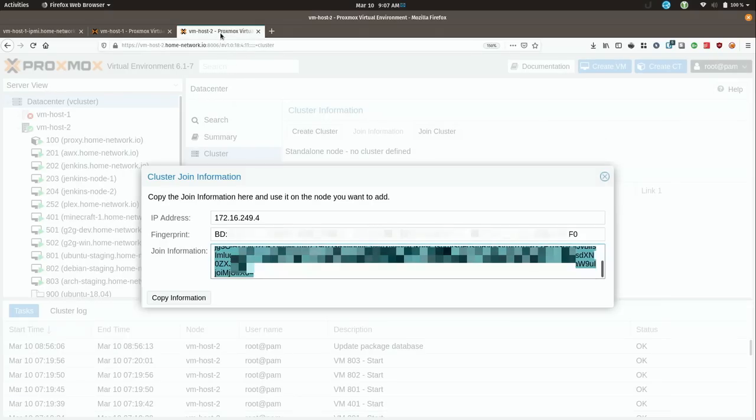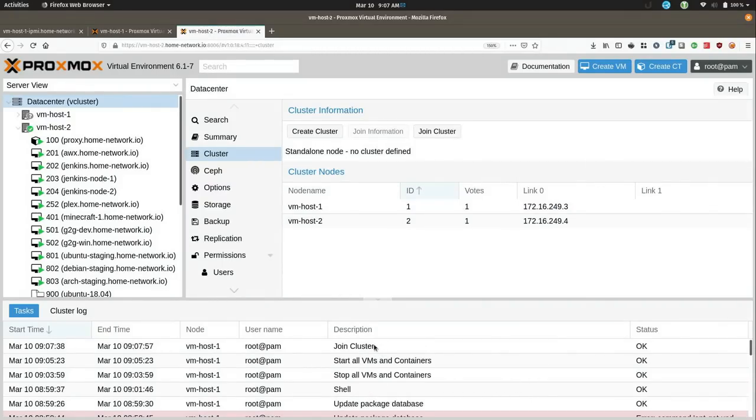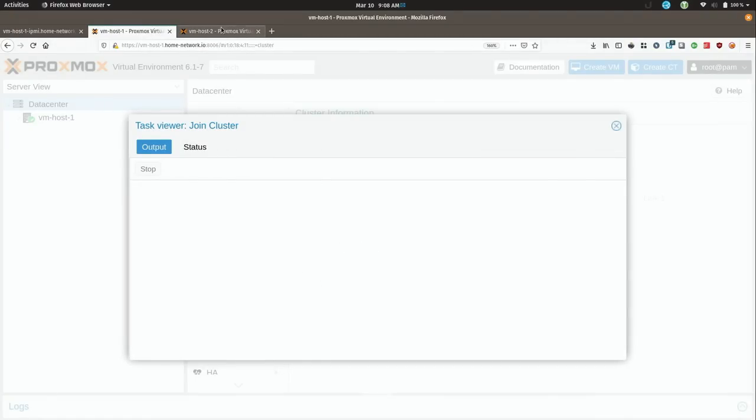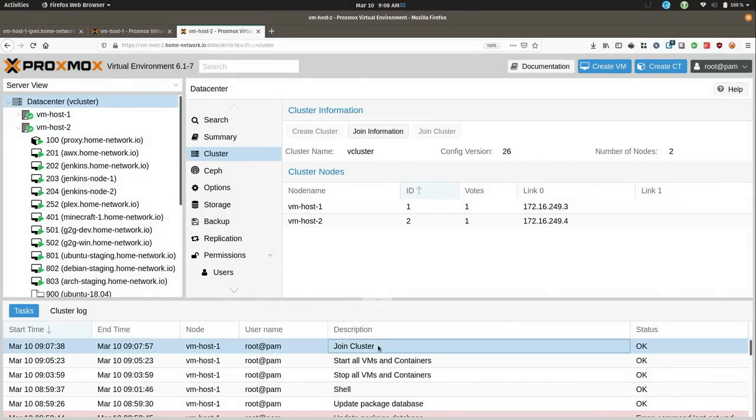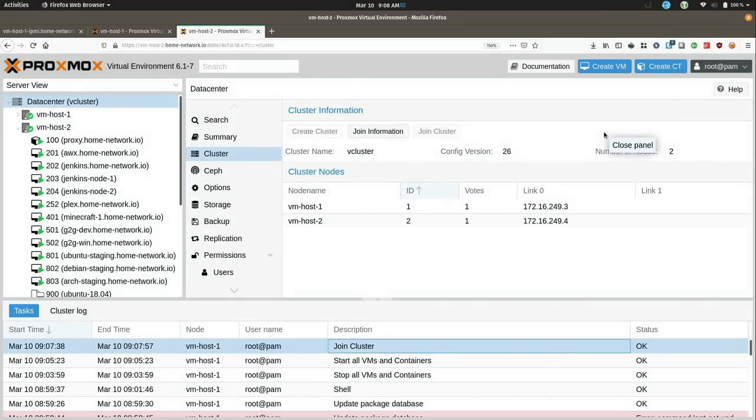I can usually click over here on the other node and sometimes see it down in the messages. And sure enough, here it is — it says OK. Even though I didn't get a status on the first page, I see the status right here, and we can see that it did actually update successfully. So we should have both nodes — and we do.